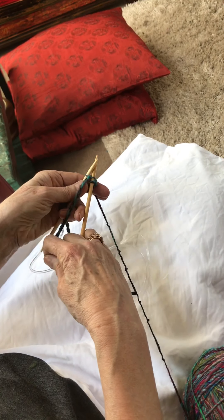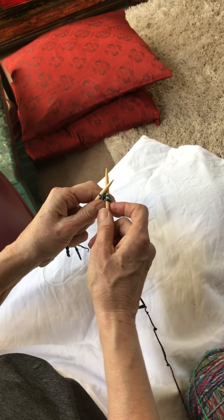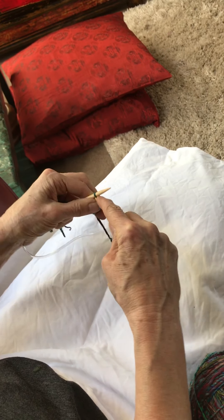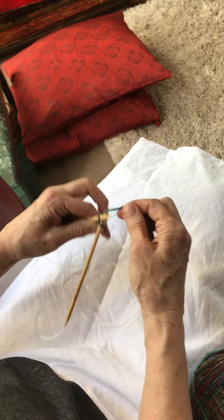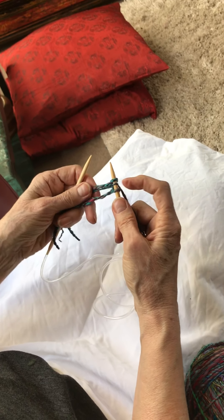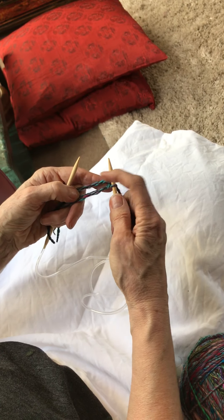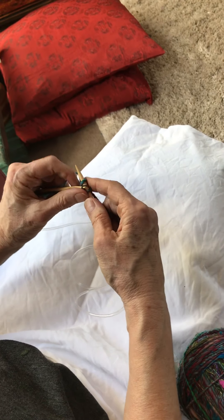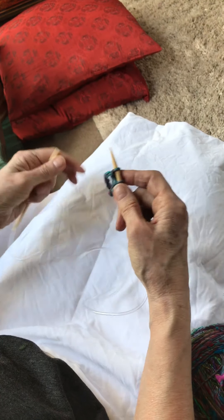Hold it in your left hand, bring this needle back in front, and knit into the stitch again. So I've got two stitches and the fringe, and I take that first stitch over the second.